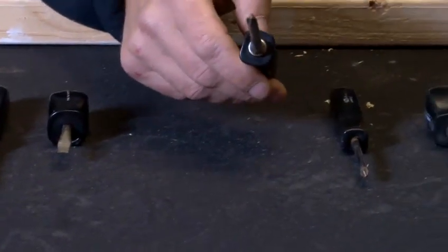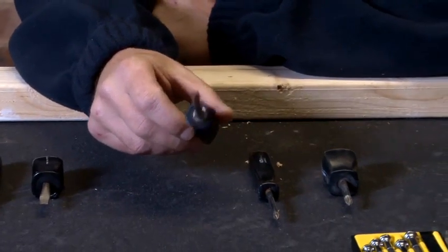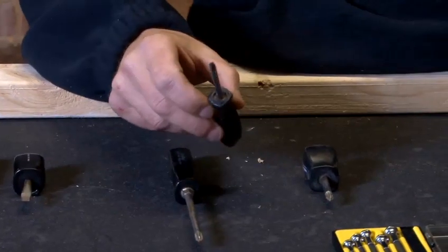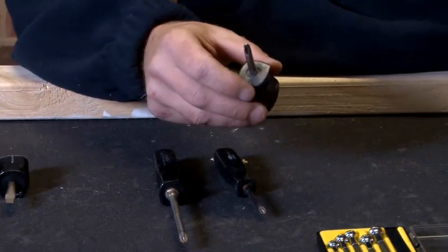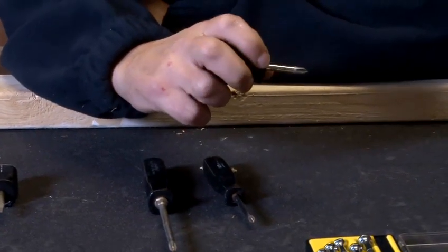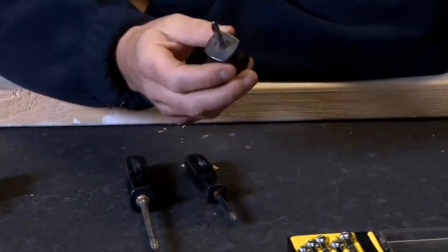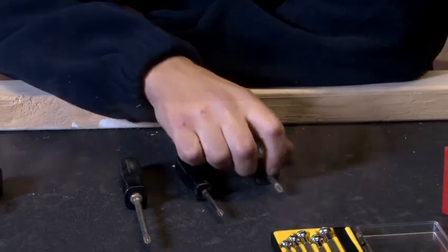Here we have a posi-drive screwdriver, which is a medium-sized posi-drive screwdriver. We have a smaller one here, and then again we have a dumpy one for getting into places which are difficult — in other words, small spaces where we can't get our hands in. So they shorten the shaft of these to make it easier.